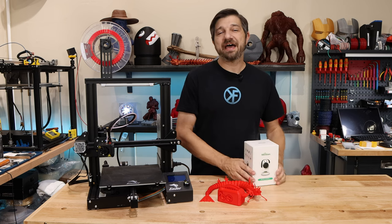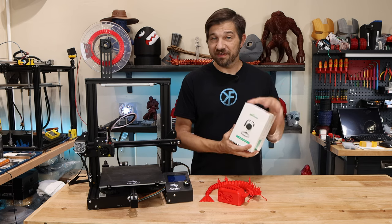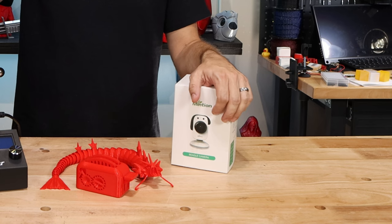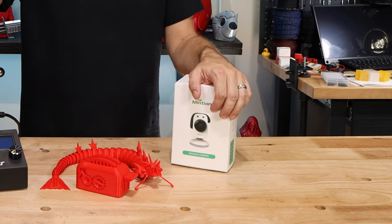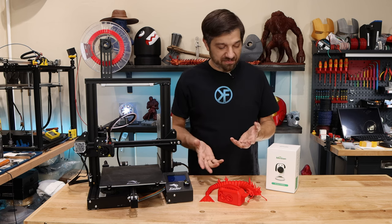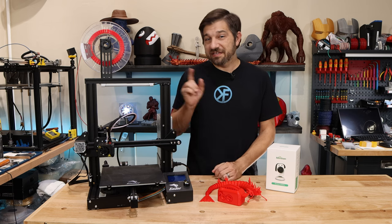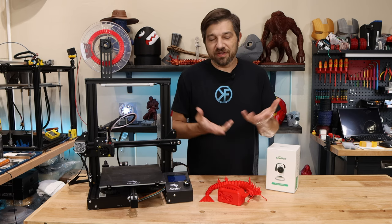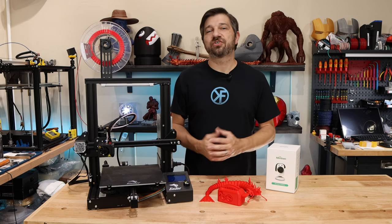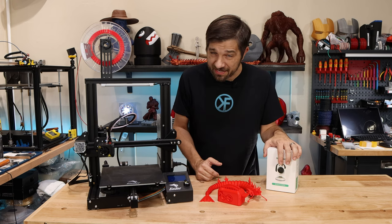So my friends at Mention sent over their Beagle camera for me to take a look at. I figured that the Ender 3 was the absolutely best printer for me to take a look at this camera first, because after all if any printer is going to be optimized for this camera it is going to be this one — there are more Ender 3s out there than probably any other printer on the market. So let me take my Mention Beagle out of the box here.